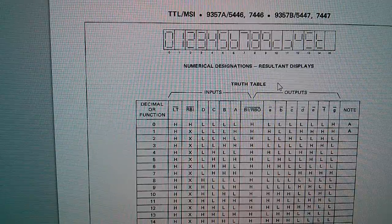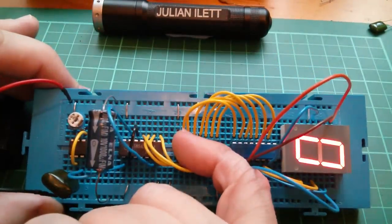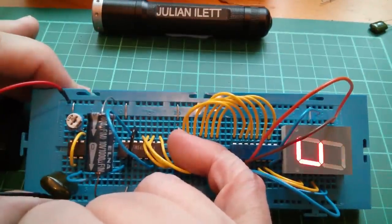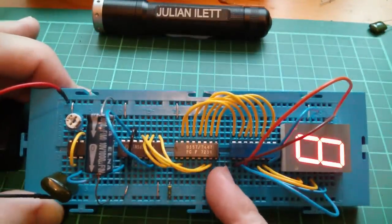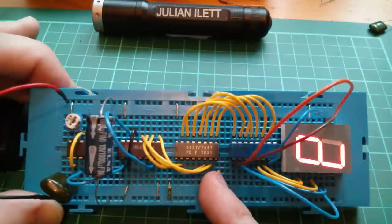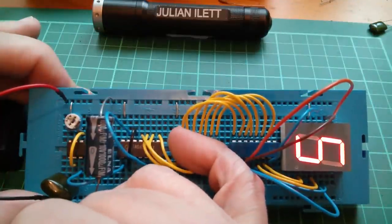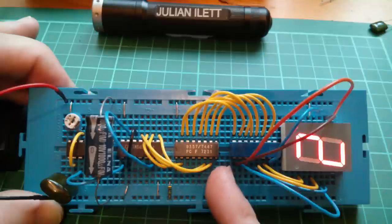I've got a theory about why this chip's getting warm. This decoder chip is a ceramic chip and it's actually really hot. I think it's because it's not LS — not low-power Schottky. This is original TTL, about 10 milliwatts per individual gate, and there are a lot of gates in this chip. This is an MSI chip — medium-scale integration — probably pushing 100 gates in it.